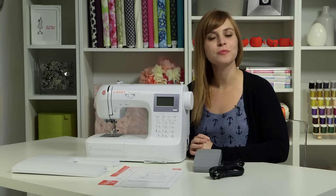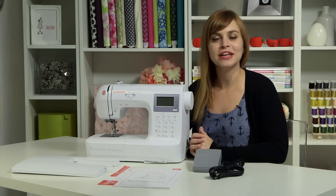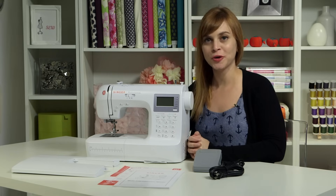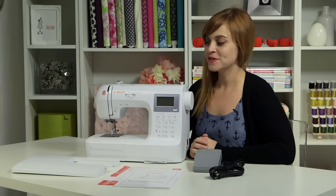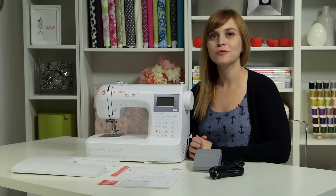Welcome to the owner's class for the Singer Professional 9100 sewing machine. My name is Devon and I'm going to get you all set up and started on your brand new sewing machine. The first thing we're going to do is go through all the things in the box and how they look when you first pull them out.